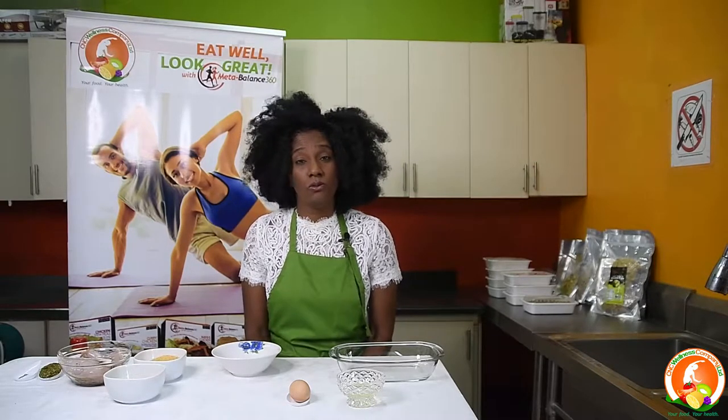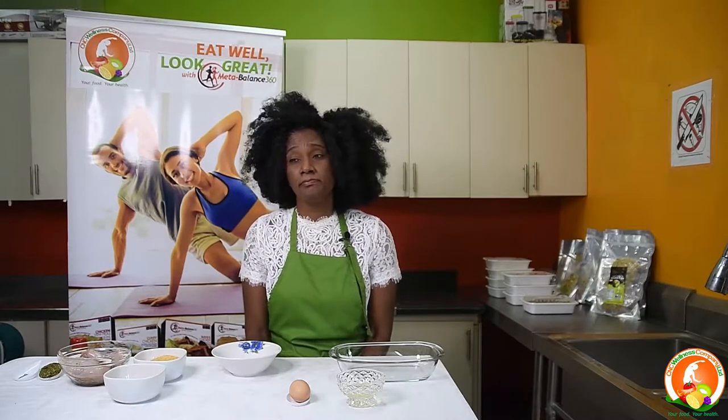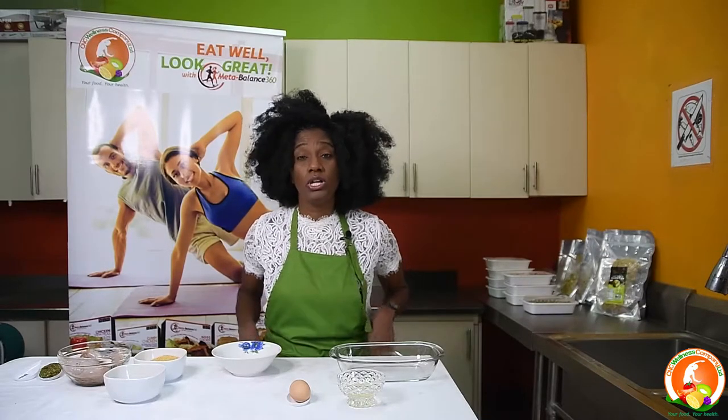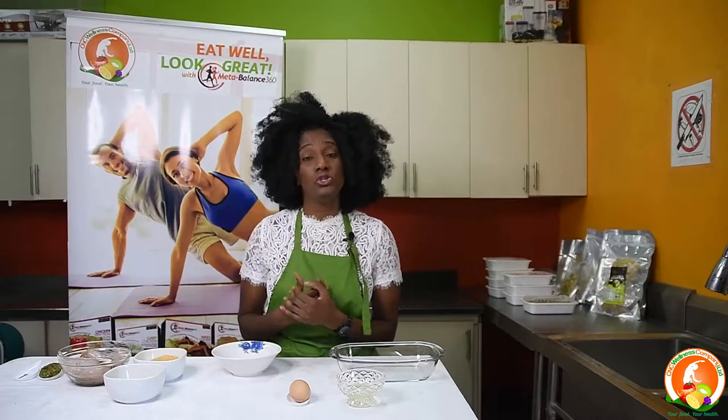Today we will be looking at our shake-and-bake chicken, and you can always order this from us. We are going to look at the different ingredients that we can use to achieve that crunchy feeling.